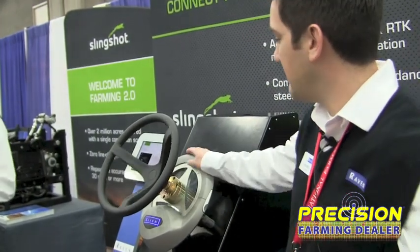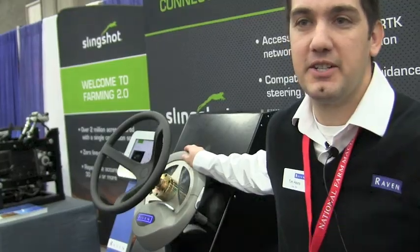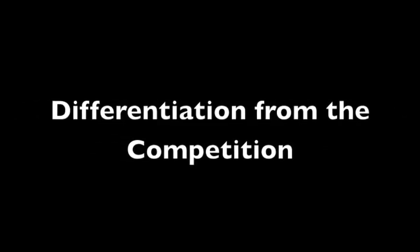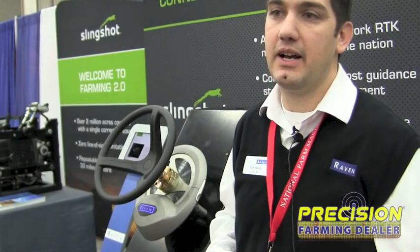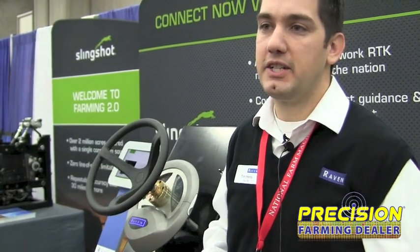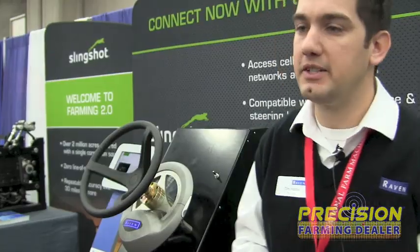This is the new SmartTrax MD. We're excited to show it here at Louisville at the National Farm Machinery Show. This is the first mechanical drive unit that we've developed in-house at Raven, so it's got a lot of unique features. There are some differentiators between the competition and what we've got, so it allows our dealers to sell it on its unique features instead of having a unit that's similar to some of the competition.